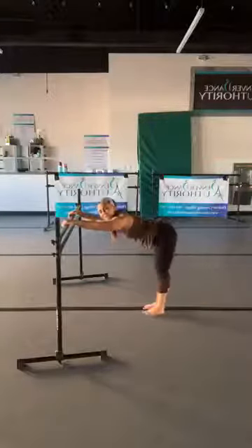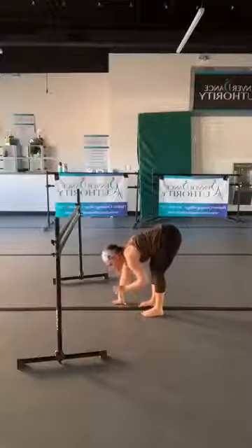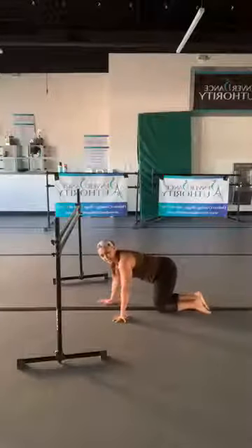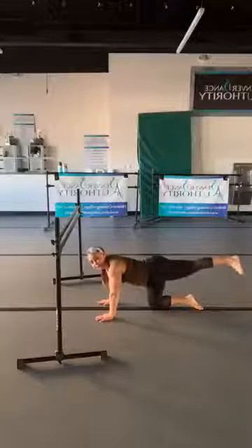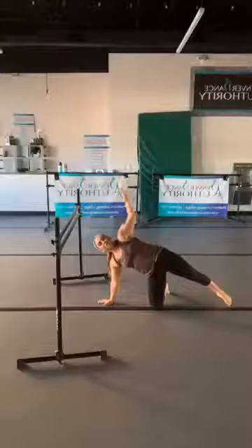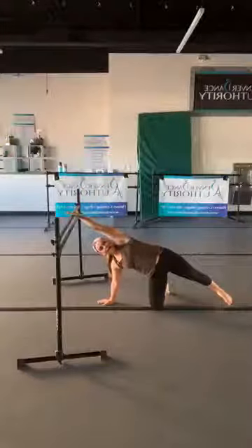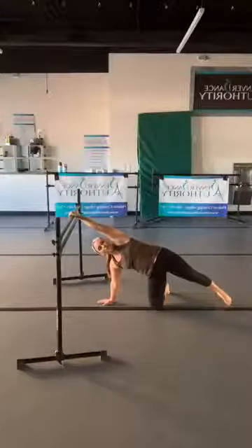Come into your forward fold — heels under hips, release your hands to the floor. We're going to come all the way down into a tabletop: shoulders over wrists, hips over knees. Extend that same leg, and we're going to open up into a side plank. You have the option to reach those fingers up or reach over your head — either press the palm or, if you can grip, go ahead and grip your bar.